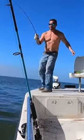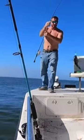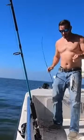Alright, alright. Nice spider. Look at that little fish. What a pretty fish. It's a little drum. Looks like a sheephead.